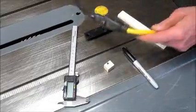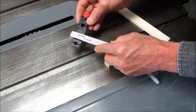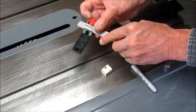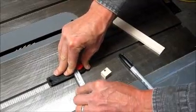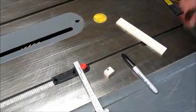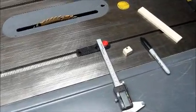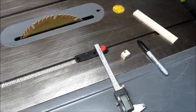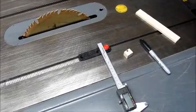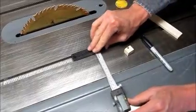To check blade alignment, first unplug your table saw. Assemble the calipers in the miter slot base with the calipers in the direction of the illustration and place in your miter slot. Raise the blade just shy of full height. This miter slot requires a spacer because of the distance away from the blade.